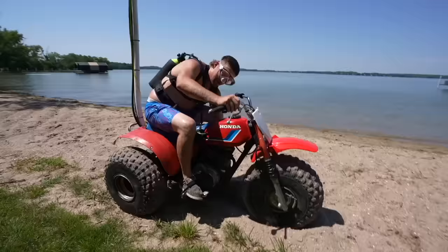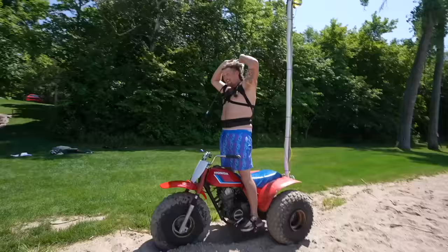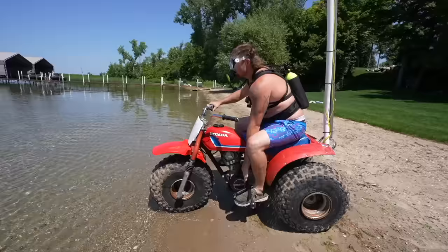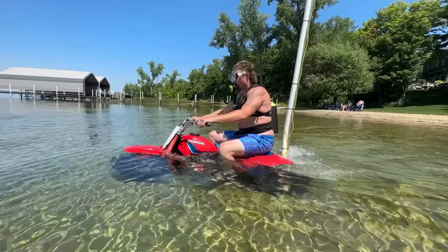We have full confidence in this one. Gavin's got more confidence than everyone, but honestly I think this is gonna work. Alright, time to go deep, baby. Let's go. To where no three-wheeler has ever gone before.